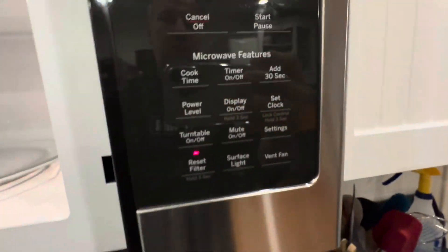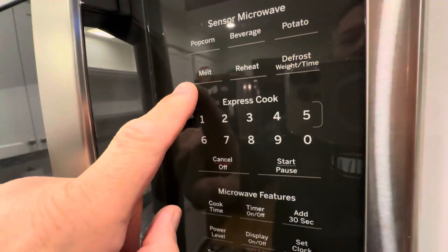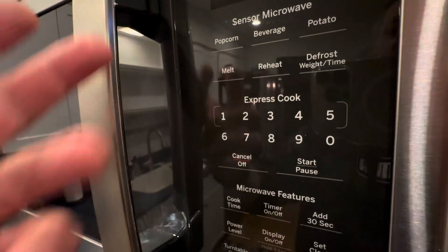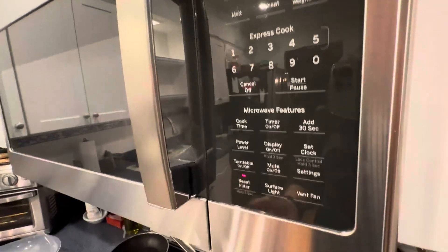Pretty standard, but this thing works great. It's got some really nice features. It's got the melt feature, reheat, defrost. You can, of course, hit potato, beverage, popcorn. Popcorn and melt are probably the ones we use most often, and reheat around lunch or for leftovers.